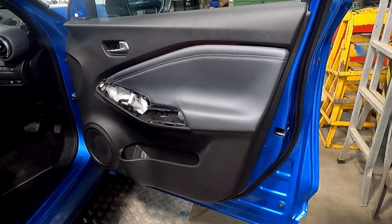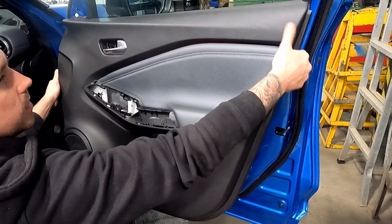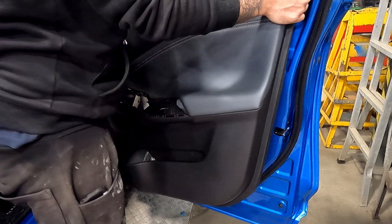That's the door trim released. Then you just pull all the door card towards you and then lift up once it's all unclipped. The door card's all unclipped — just grab it from the corner and lift up.